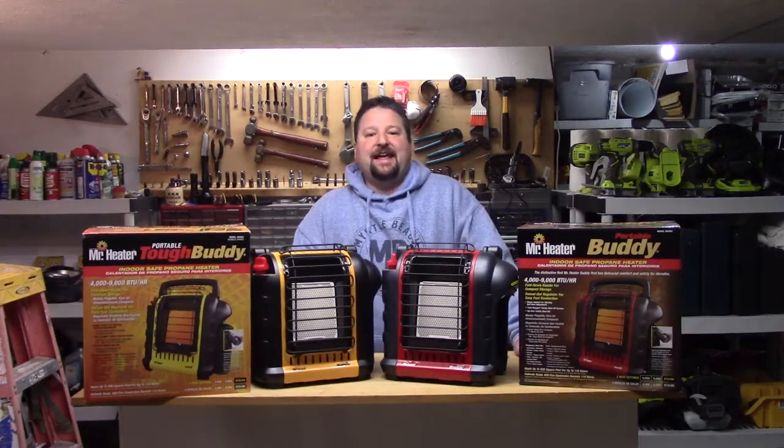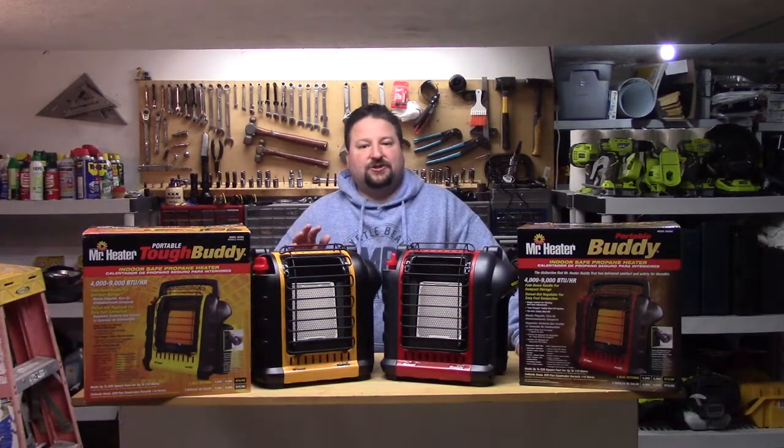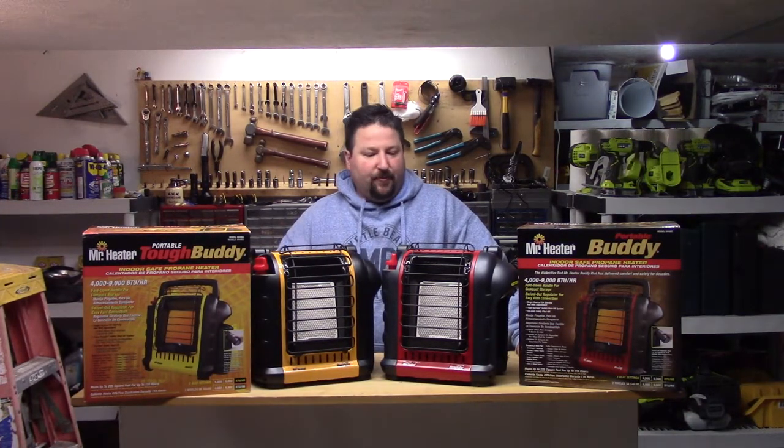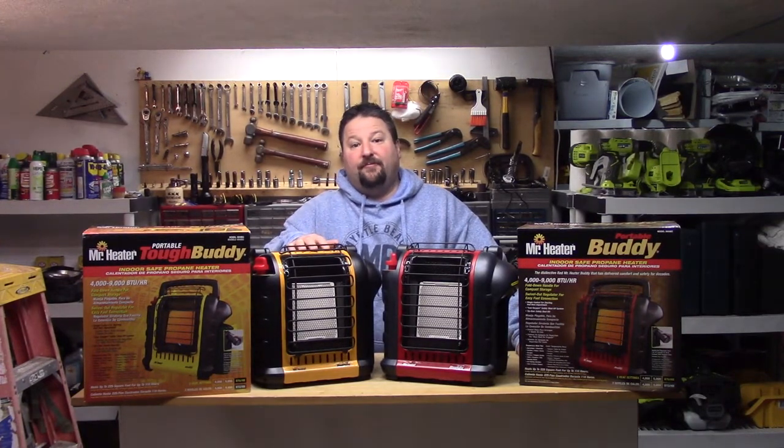Hey YouTube, BirdBilly here. Today I want to talk about the Mr. Heater Portable Buddies. There are two different types of portable buddies: there's the Portable Buddy and there's the Portable Tough Buddy.